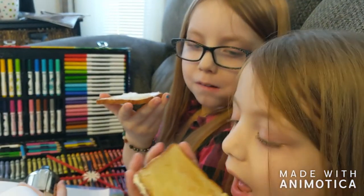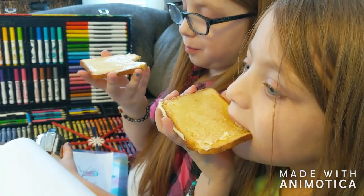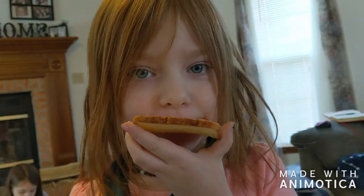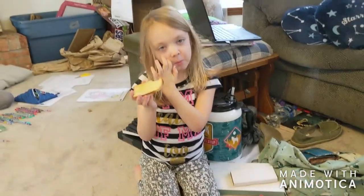How do you guys like it? Was it worth it? Eliza, do you like it?